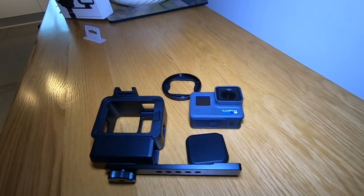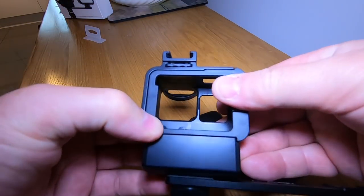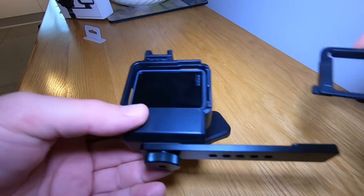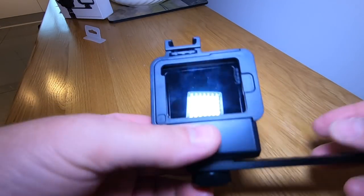I have to put this together. I've taken a GoPro and that's it — closed.